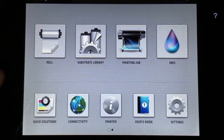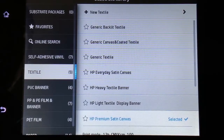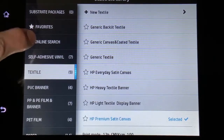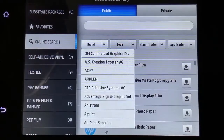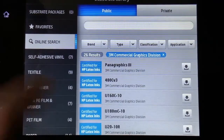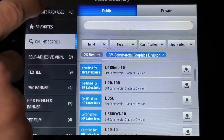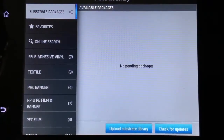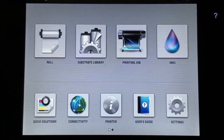Starting with the substrate library: HP has gone through and created profiles for a lot of different medias. You're actually able to go online and search for different types or brands of materials and download these profiles right off the printer. One of the big differences with HP Latex printers is it actually talks back and forth to the RIP software, so when you download a profile on here, it automatically loads up onto your software.